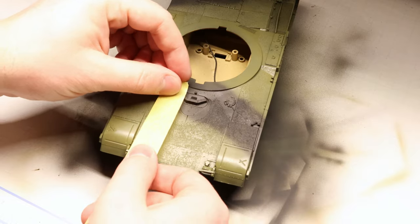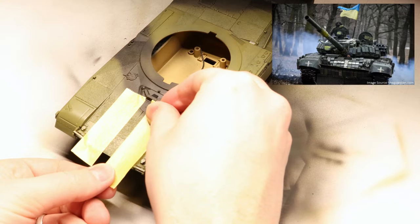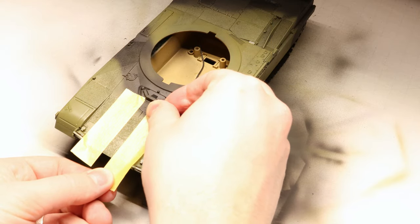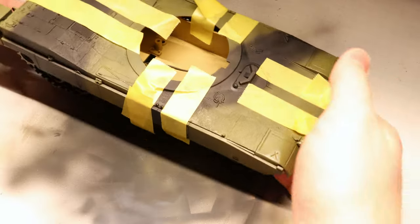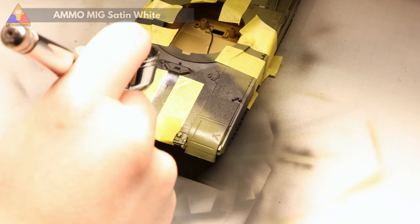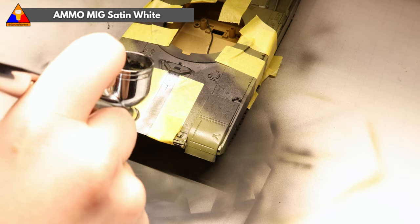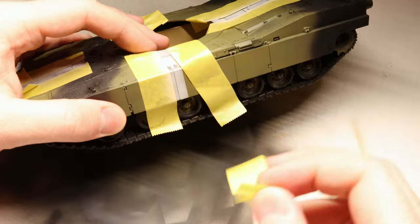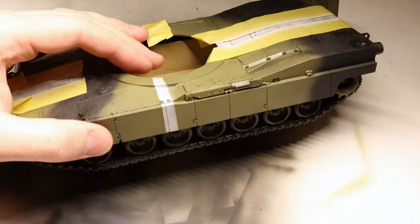Next we're going to try and replicate some of the striping cross marks that you see on many Ukrainian vehicles in the news to help distinguish them from their Russian opponents. We're not going to use any decals today, so no matter what kit you've got at home you should be able to recreate this look without much trouble. I'm using a bit of Tamiya masking tape, masked off striped lines in one big cross that goes from bow to stern and side to side on our hull. We can paint those in with a bit of satin white and carefully remove our masks. These don't have to be super crisp — it's honestly better if they're not, because these markings would be applied by soldiers in the field and they definitely wouldn't be perfect.